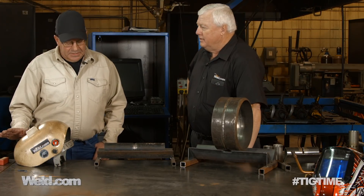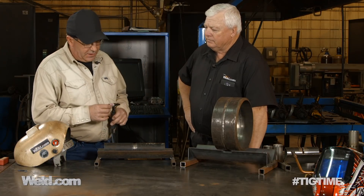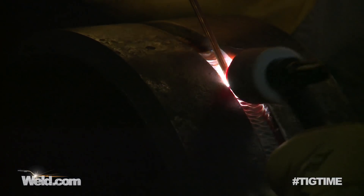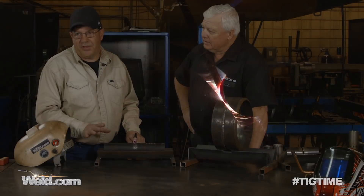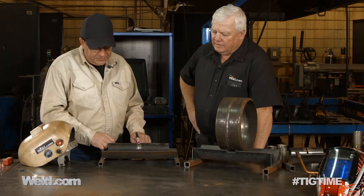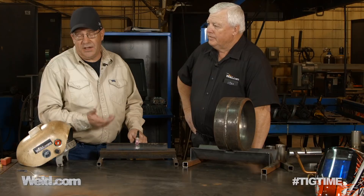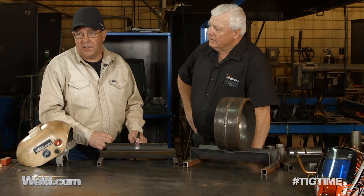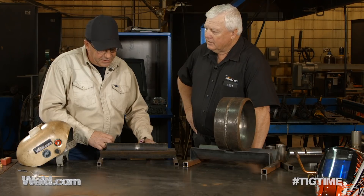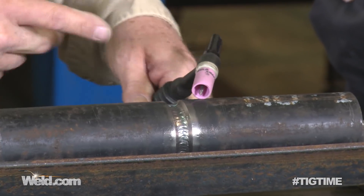To me, anything where you're resting the cup into a groove or on the material — that is walking the cup. Some people may argue with that, and that's fine. But to me, if I'm sliding this in a groove in order to facilitate making the weld, that's the definition of walking the cup. Just like being out here on the outside of the material, the cup is touching the material, and I'm just doing a lazy figure eight.